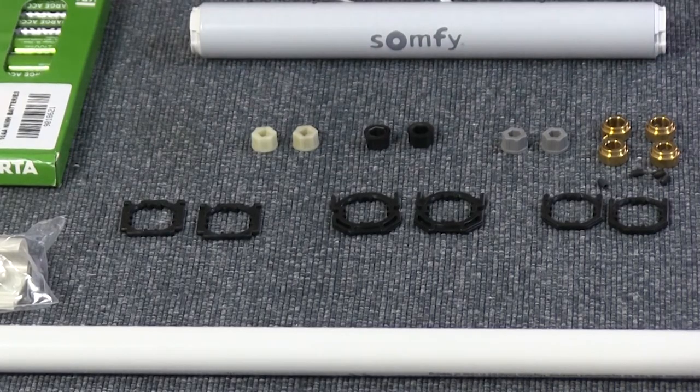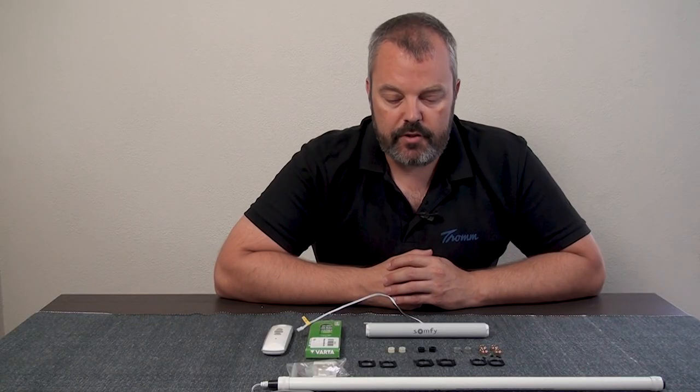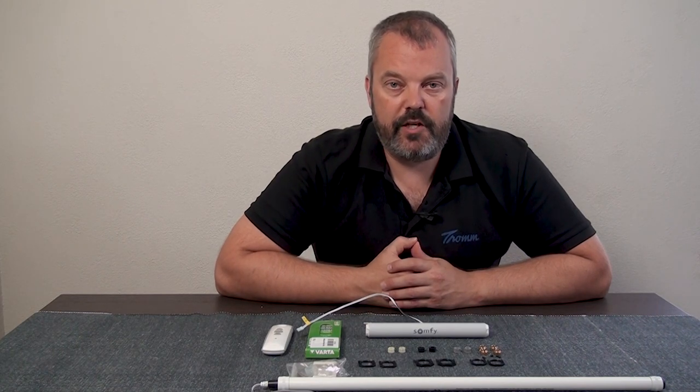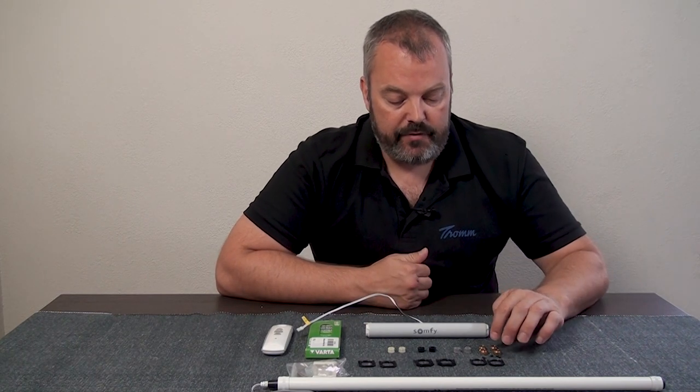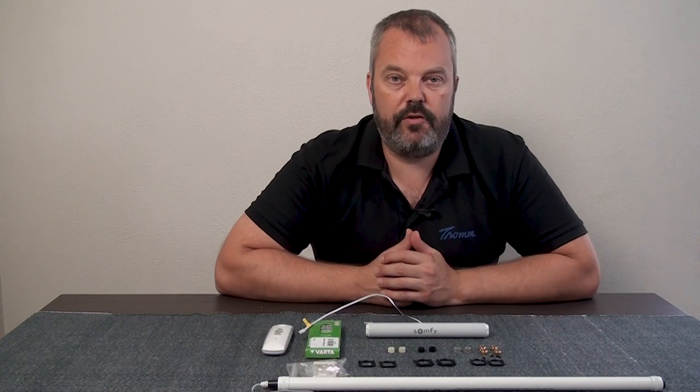Then there are the shaft adapters, because you need to connect the motor to the shaft to make the blind draw up and down. We've included three sets for square and star shaped shafts, and we have these little rings that allow you to fixate the shaft so it doesn't come out of the motor when it's turning.